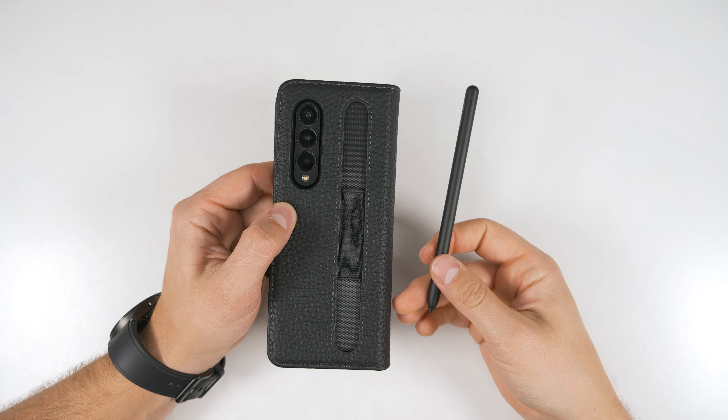One benefit to this case is that you don't have to take the S Pen out first to wirelessly charge it — you can see right here that it has started wirelessly charging. The one downside is that there's no adhesive to keep the cover on, so it can actually slide right off pretty easily. Fortunately, the bottom part of the case does stay on well because it's held in place by the camera module. If you do want to get adhesives for this, you can likely find some on Amazon.